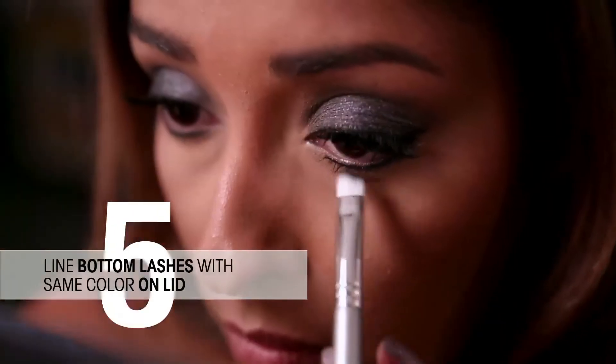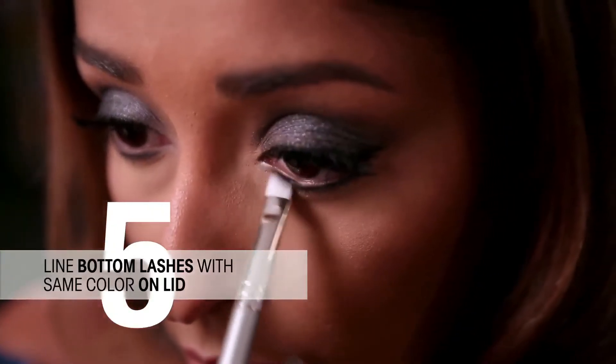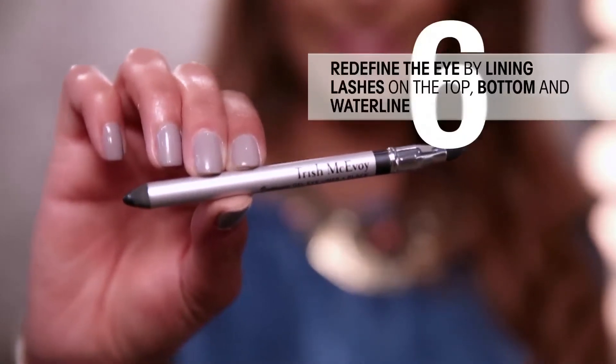Use a small brush to line the lower lash line with the same color that you used on the lid. Then redefine the eye area with eyeliner.